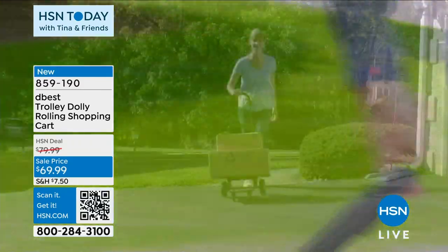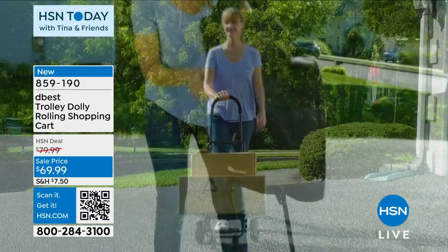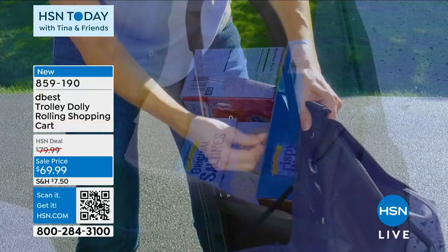You're getting an 80-pound capacity. 80 pounds — that's a lot. And honestly, the bag itself has a huge capacity as well. I just absolutely love it.